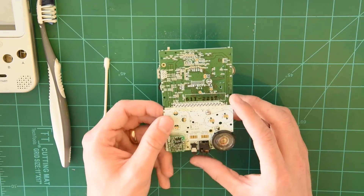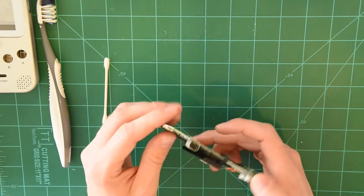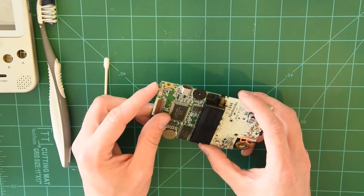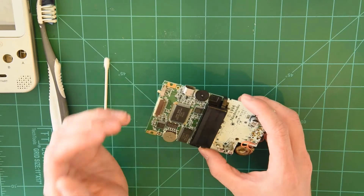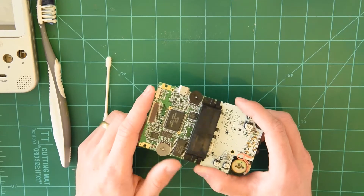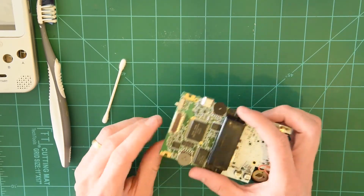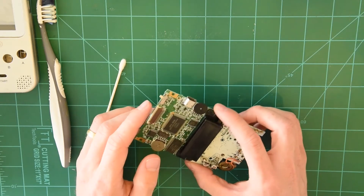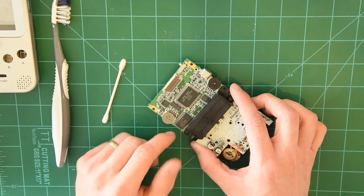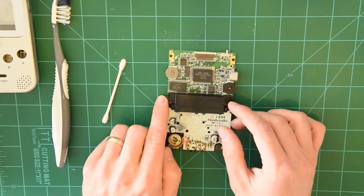The number one issue that occurs with Game Boy Pockets, Game Boy Colors, really any type of Game Boy is this power switch — it gets a little bit of dirt in it. When there's dirt in it, it can't make contact and the power can't go through. In this Game Boy, there's also a little bit of corrosion on the battery port. So we're going to see the two biggest issues your Game Boys face and the quick ways to fix them.